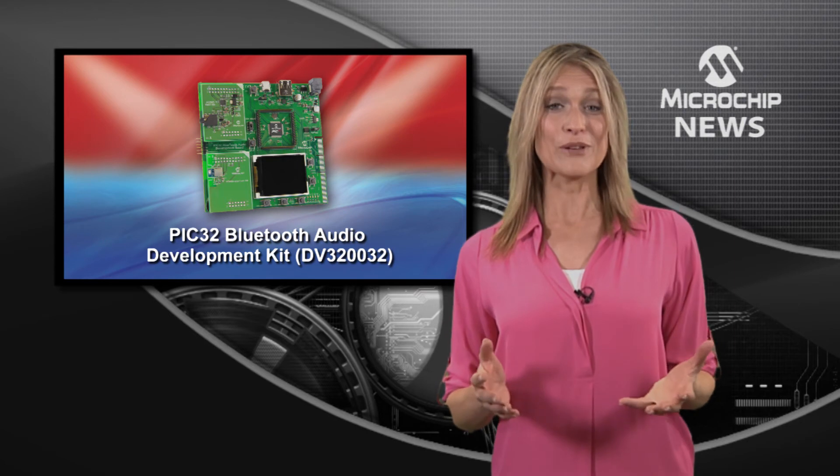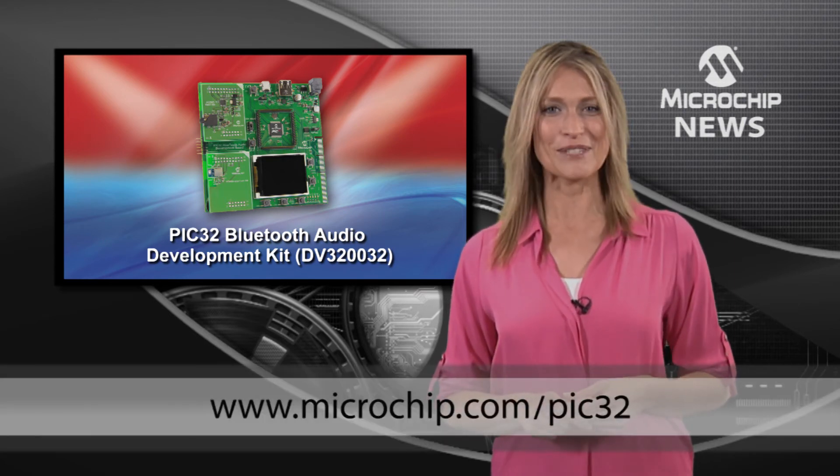For out of the box Bluetooth and digital audio development, check out the website today.